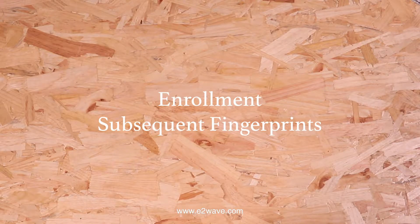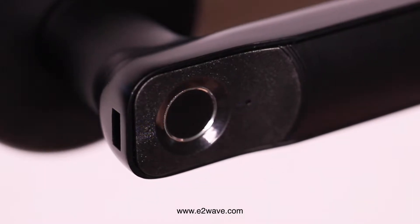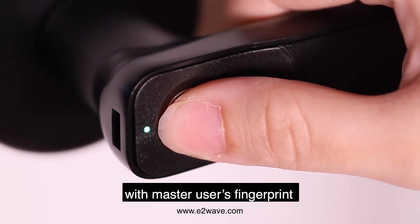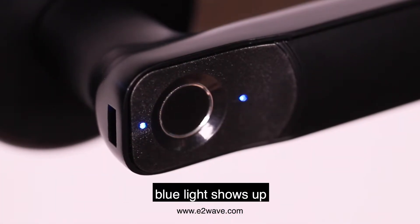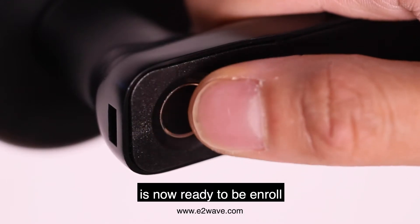Enroll Subsequent Fingerprint. Press the setting button until the blue light flashes. Then release the button and verify with the master user's fingerprint until a constant blue light shows up. The new fingerprint is now ready to be enrolled.